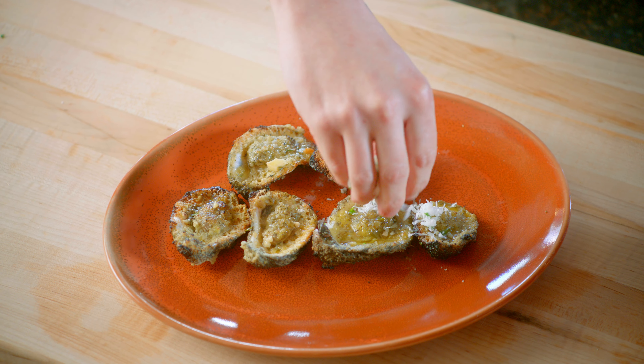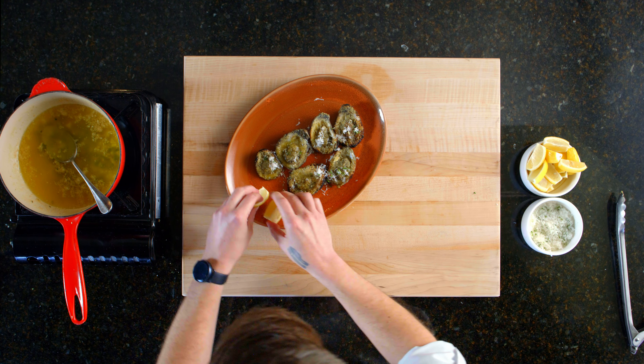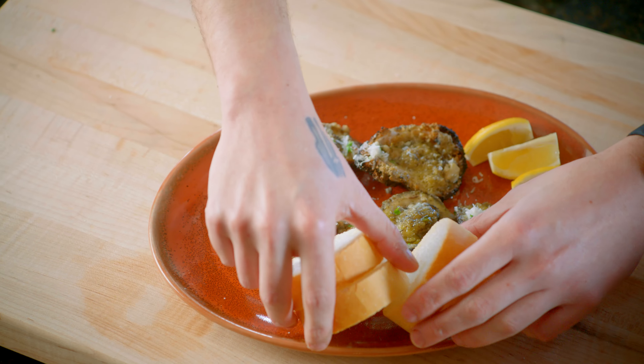Once the garlic has sweat a little bit, go ahead and add in the rest of our butter. Once our butter is melting, add in the oregano, thyme, and rosemary, and let that continue to melt slowly — you don't want the butter to totally separate. While that's finishing up, go ahead and slice our French bread about an inch and a half thick, then cut our lemon wedges. I'm a fan of cutting off the ends — it's a little nicer on the presentation.